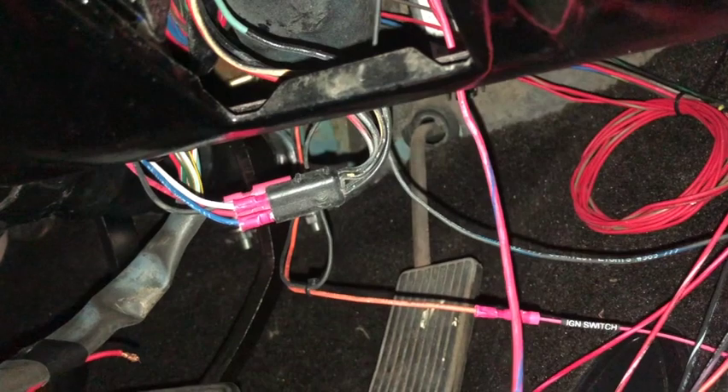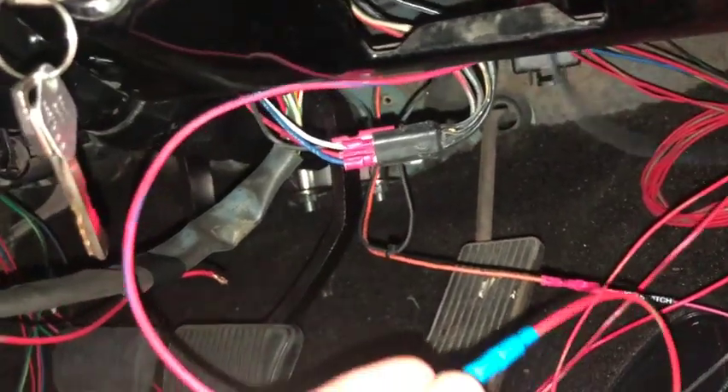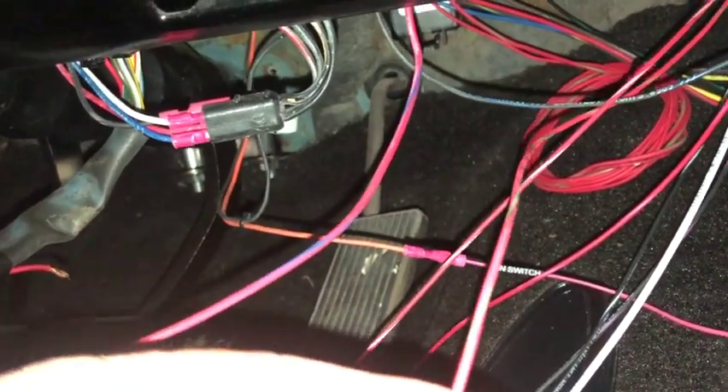This is that ignition solenoid wire that was up in the front that I pulled back into the cabin. I tied that into relay number one, which is this red and — it looks like brown, but I think it's supposed to be green, and I'll tell you why in a second. It's labeled relay one.